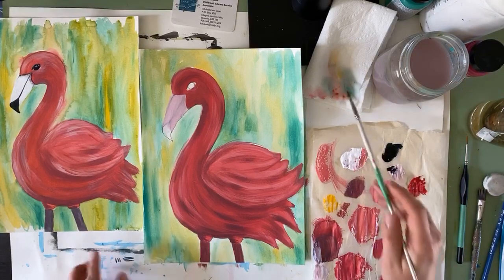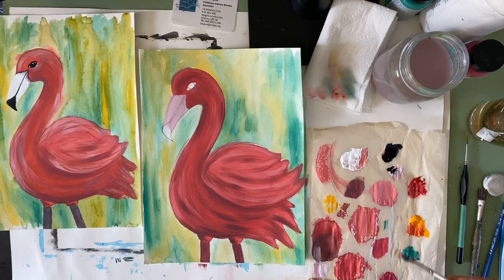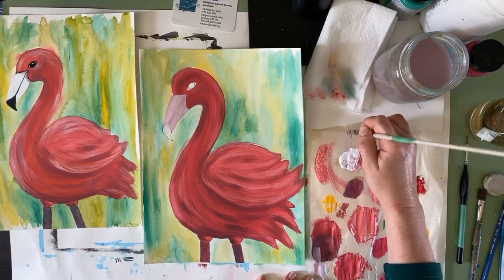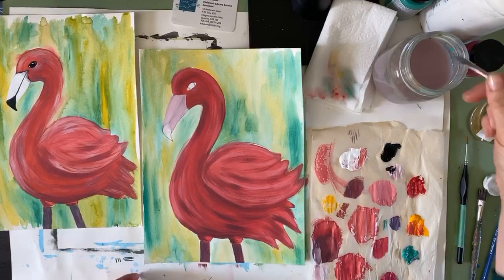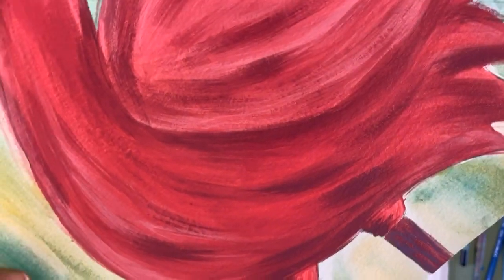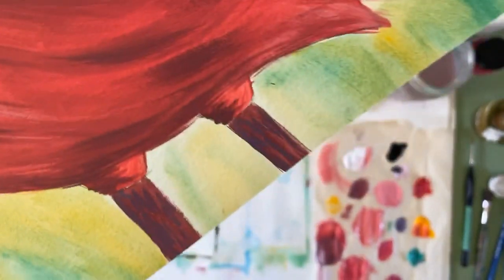Let's add some dark spots to the flamingo's legs. Take some pink and your regular middle pink, take some green, mix it together, and you'll get a really dark purpley brown kind of color. All you're going to do on the legs is a few little dots and dashes that go this way — not pressing hard. You can put them kind of anywhere on the legs you want. From far away they look very specific, but really they just add depth to the legs.